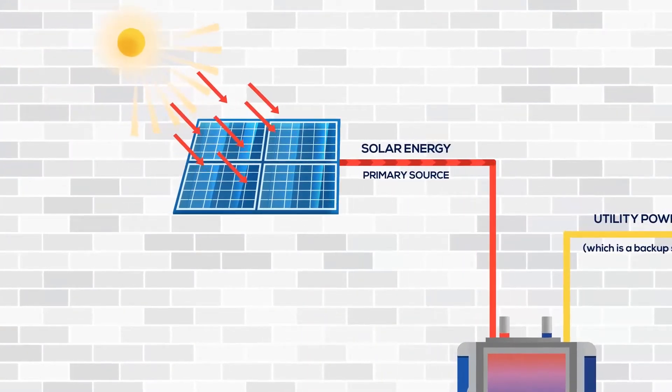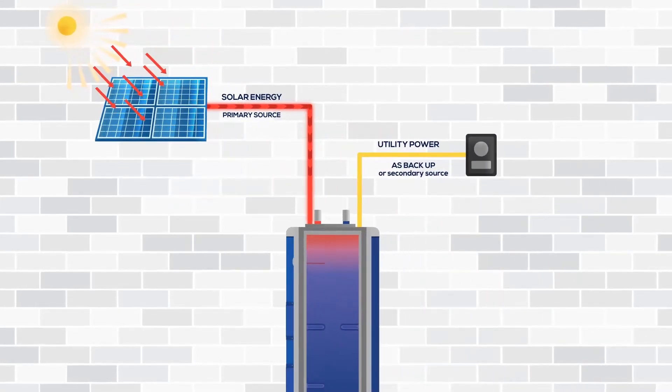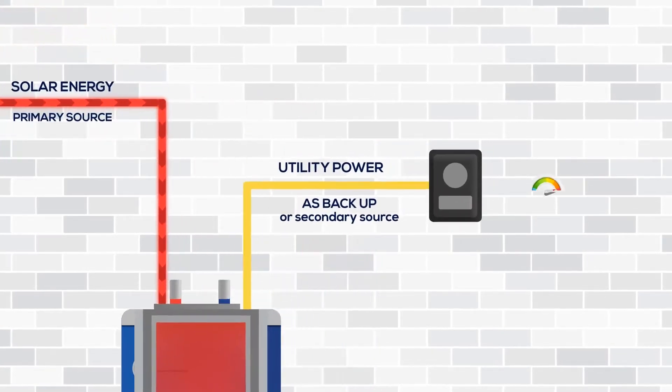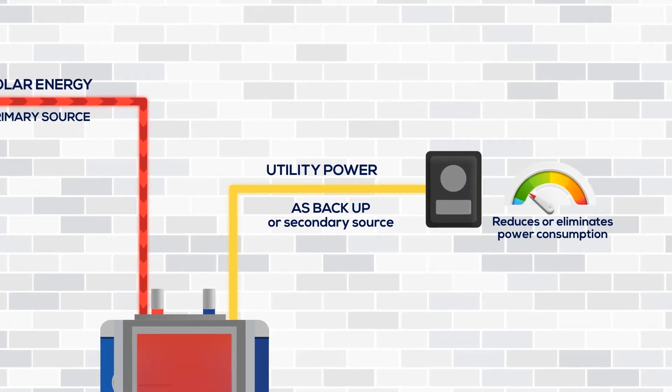The upper solar element utilizes the sun's free energy as a primary source to increase the upper temperature of the water heater greater than the temperature setting of the utility heating element. This reduces or eliminates power consumption from the utility, which acts as a secondary source.